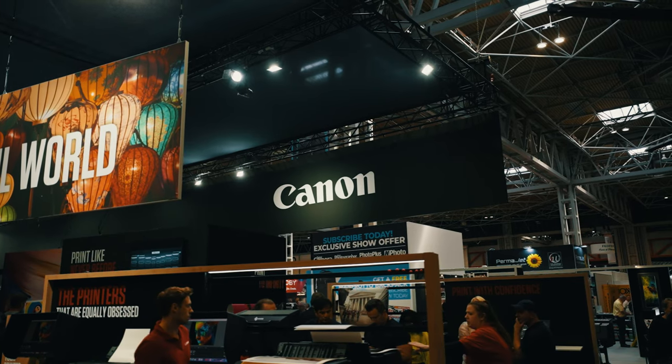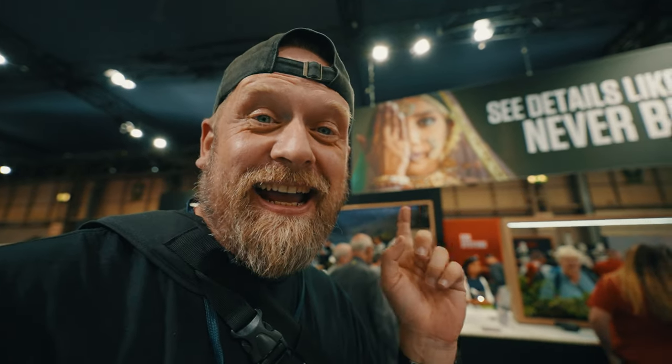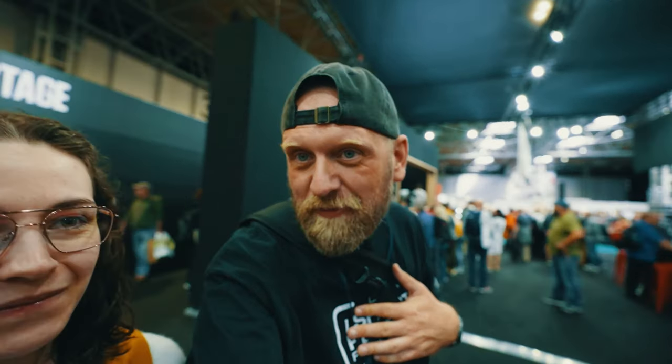I'm on the Canon stand with my Sony camera, pretending I don't know what's happening. I think this is the only way to look at the Canon stuff. Have you heard of this brand before? Canon? Never heard of it. They're all dressed in red and black — really weird.